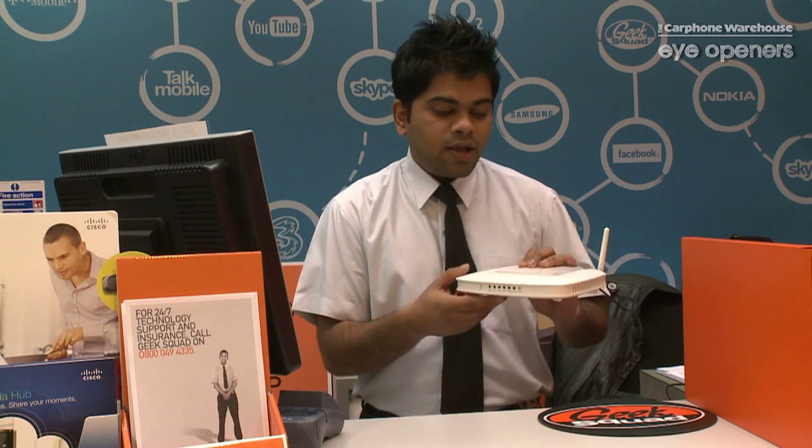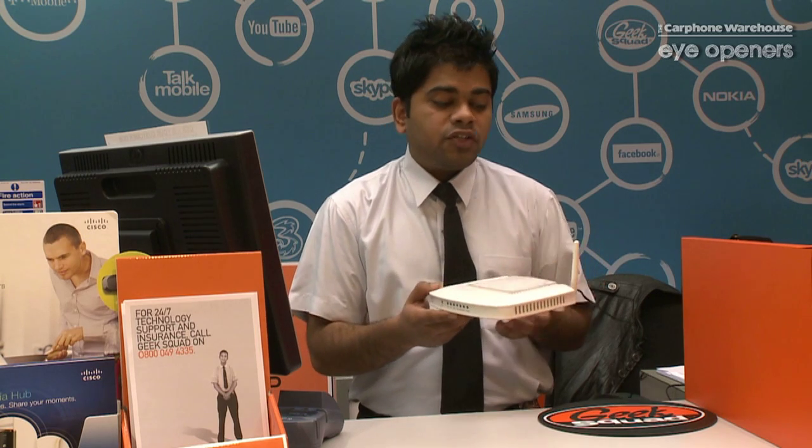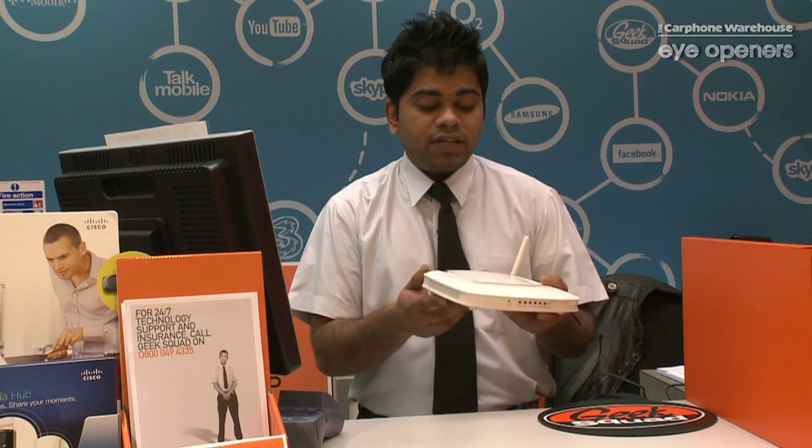I'm just going to explain on this router, but no matter what router you use, it's just the same troubleshooting guide for every single router that you have. First of all, if you've got a problem on your wireless router, the first thing that you check is that your cabling is properly plugged in.